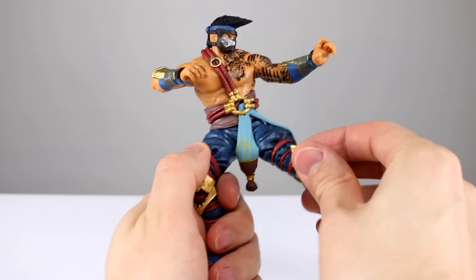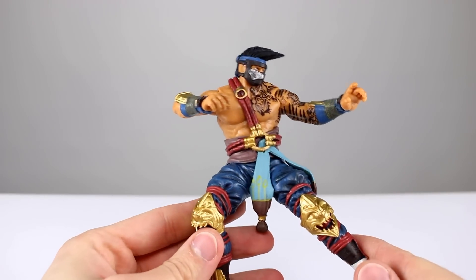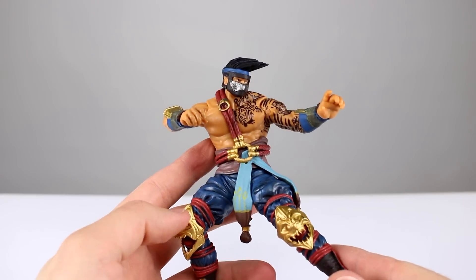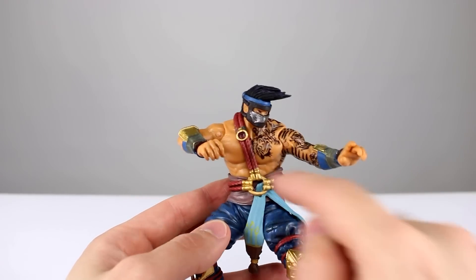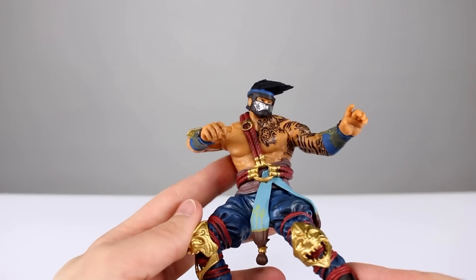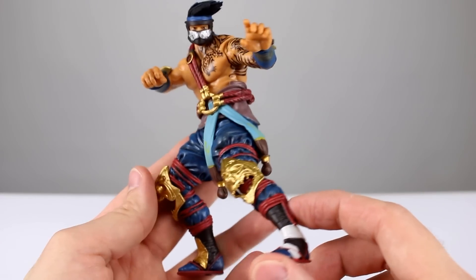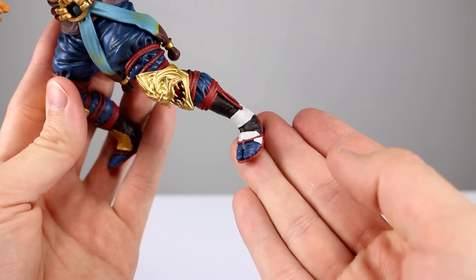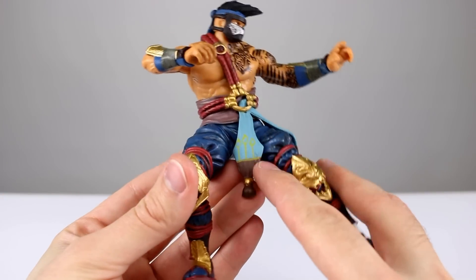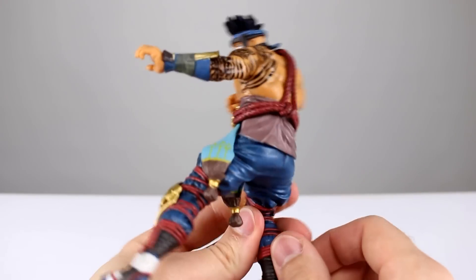His upper half is molded in a skin tone plastic, but it's very orange — not great, not terrible, kind of blah. The tattoo paintwork is really good, but there's no paintwork on the skin at all — no shading, nothing, just that molded plastic look. There's nice shading in the pants, but the rope isn't painted very well down the leg. The feet are painted okay, the white looks really shiny, and the sash and face paintwork are just okay.